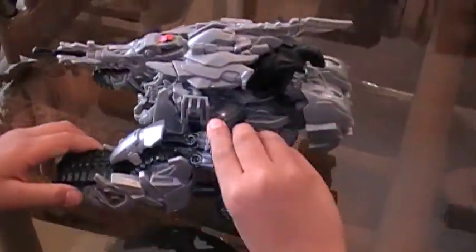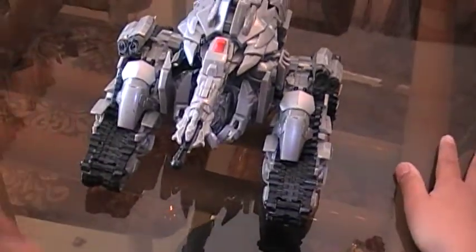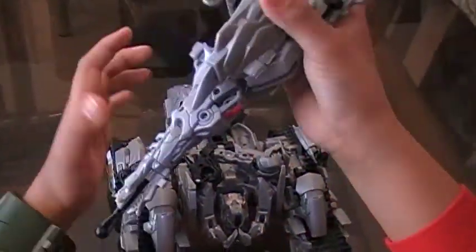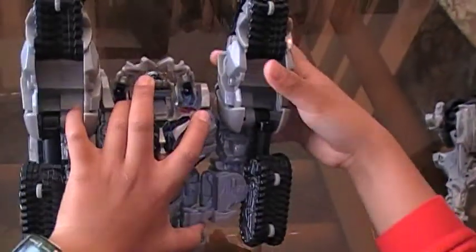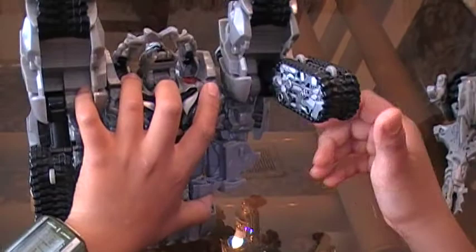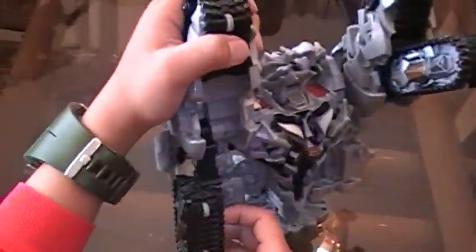Megatron is in a Cybertronian tank mode. To transform Megatron, you can take this cannon arm off, then go here and push these inward, then push them to here, rotate them around, then push them there so the wheels are facing up. Do the same for the other side.